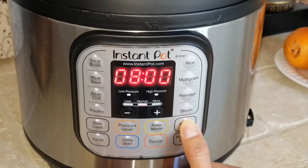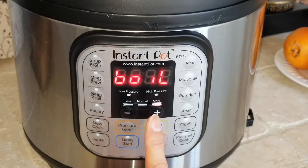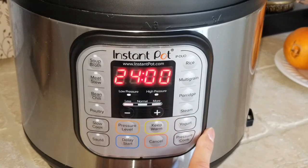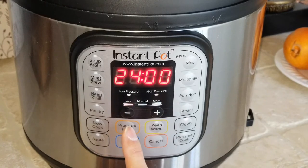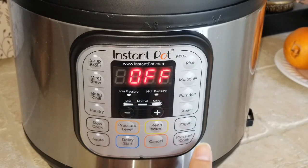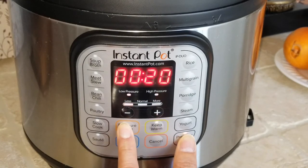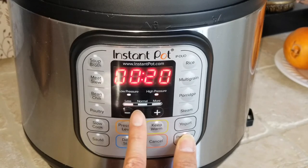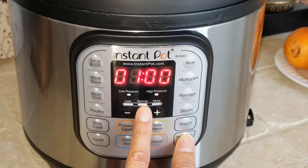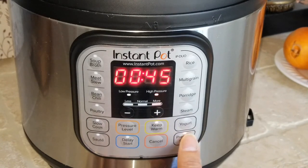Then there's yogurt. Press once and it's on normal heat; press again and it says 'Boil' with more heat; press again and it shows 24 hours, which you can decrease by 30 minutes at a time. For pressure cook, it shows 20 minutes and you can set different pressure levels. Press again for 1 hour on normal heat, and press again for 45 minutes on more heat. You can fully customize time and pressure on this.